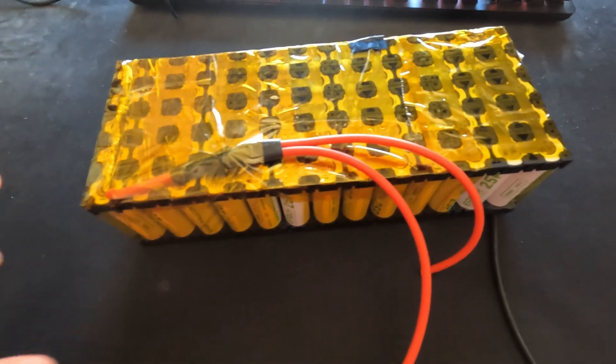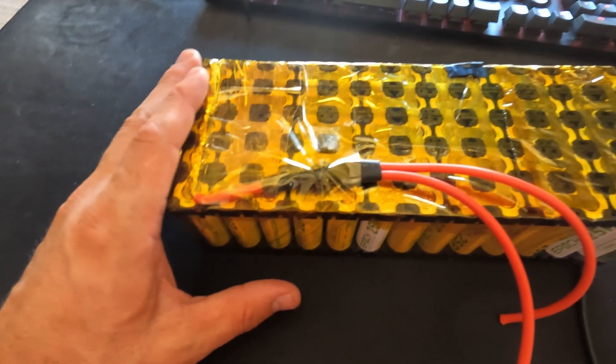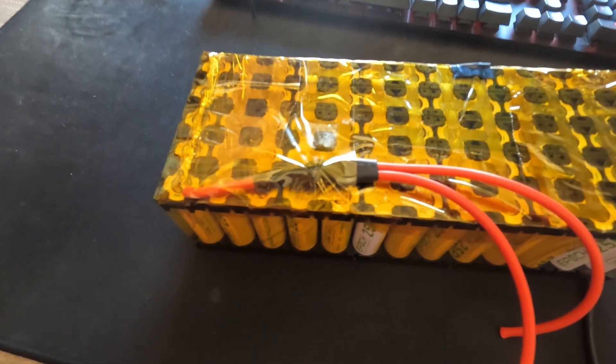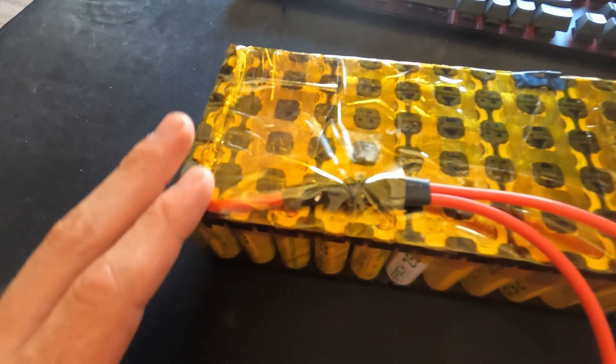Here's the battery with some polyamide tape on it, so it's a little bit safer to handle — you're not going to short the connections as easily. You can see I have my positive leads soldered on in between each battery, or actually on each battery for the positive lead.